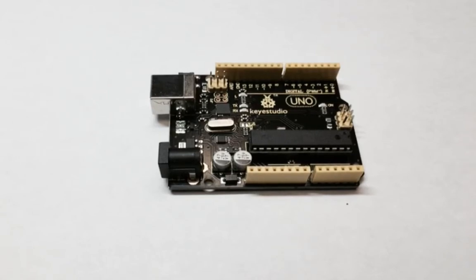When you plug it in with the Arduino IDE, it shows up just like an Arduino Uno, and it's easily programmed without having to worry about downloading any different drivers or anything like that.